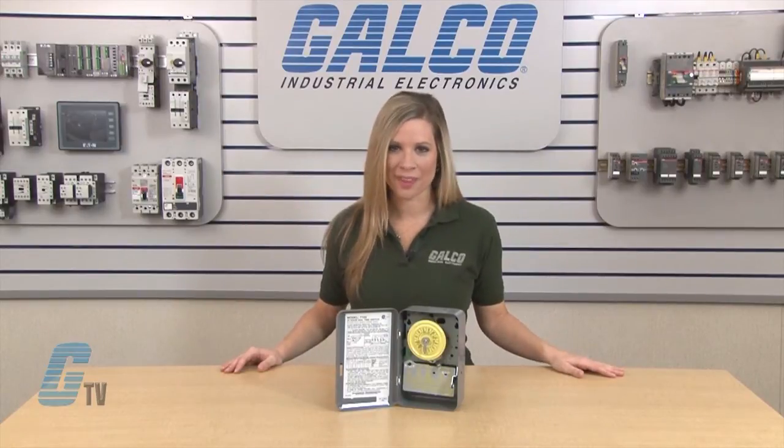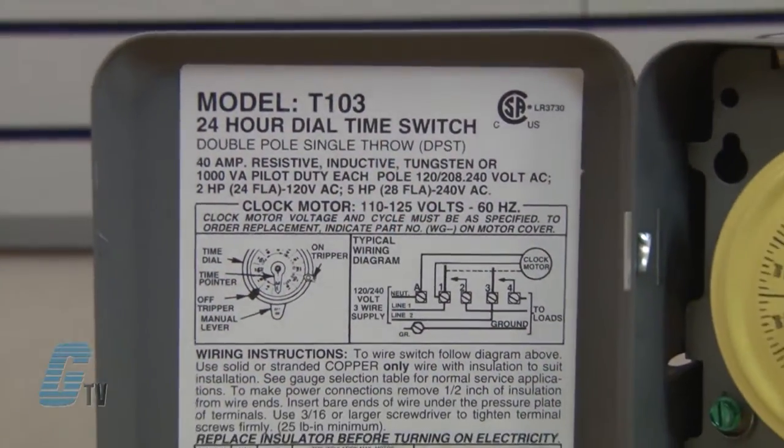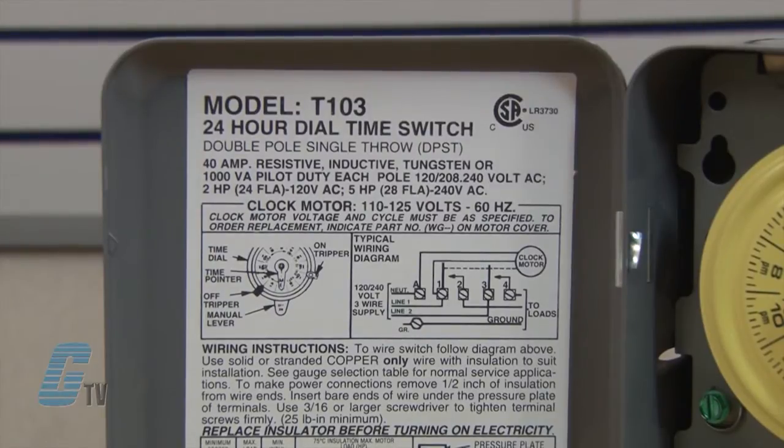These devices have two switch types: either single pole single throw or double pole single throw. The voltage ratings are for single phase in 120 or 240 volts AC. The 120-volt models have a 2 horsepower rating, while the 240-volt models have a 5 horsepower rating.